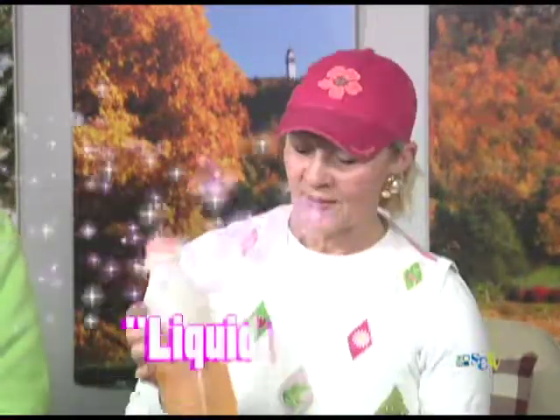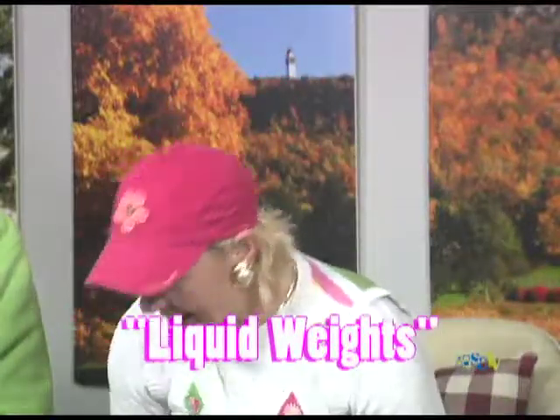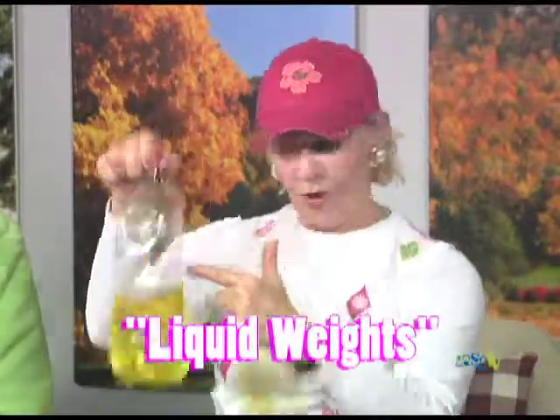Today we're going to be working with some bottles that we're going to fill up. This one just has water in it so it's clear. We have bottles that have a little liquid, bottles that have a little more liquid, and bottles that have different levels of liquid. We put food coloring into them so we know which ones are our heavier ones and our lighter ones.